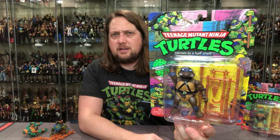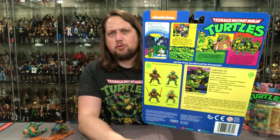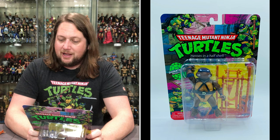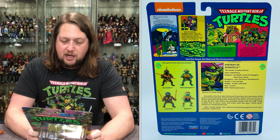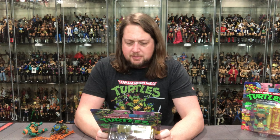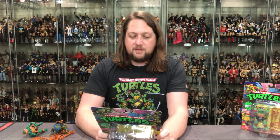On the back, same layout — cross-sell, UPCs, warnings. Donatello's file card: 'Portrait of Donatello, the turtle's creative genius. Weapons: the bo staff, turtle fist daggers, ninja stars. Birthplace: Joe's Pet Place, Slow, Oklahoma. Four feet tall, 145 pounds with shell, 15 years old.' Donatello is the best-idea turtle you'll ever find — brains of the group, designer of the turtle vehicles. Rather than use brawn, Donatello would prefer inventing some clever apparatus to foil the foe. Don's one powerful reptile with his staff. After a tough battle, Don relaxes by watching programs on his own invention: Turtle Vision.